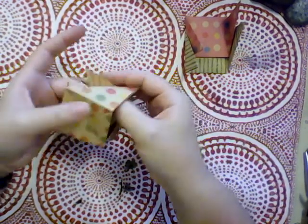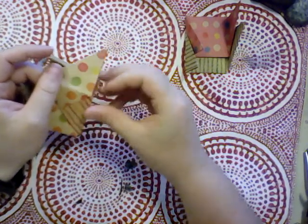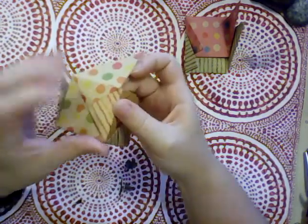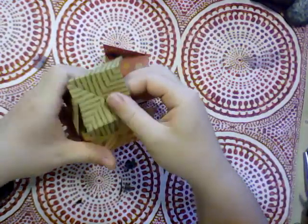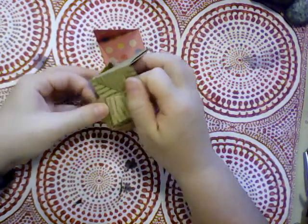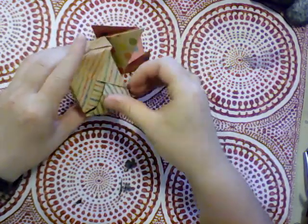Go down this one to the outside — tight corners — there and there and there.